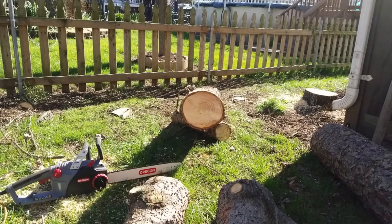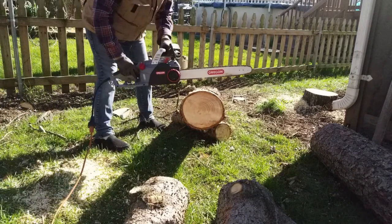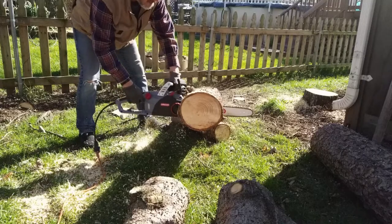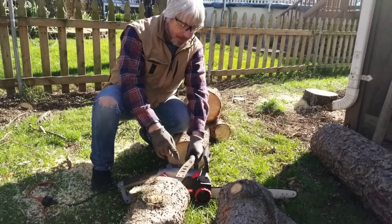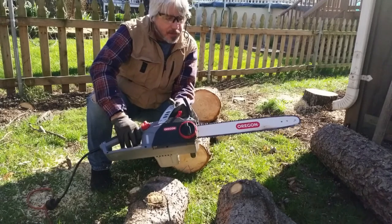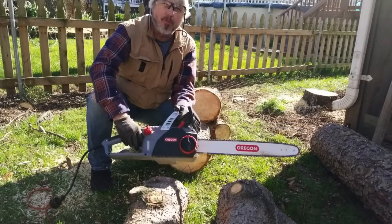I'm out here in the yard now and I cut up a little bit — it seems to be working pretty good. What's really cool about this saw is once you stop cutting, the blade stops immediately. So it's a pretty safe saw too. I'm real happy with it so far.